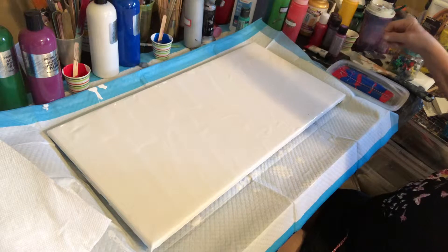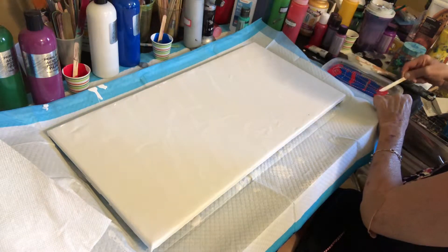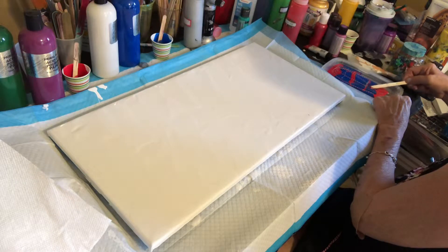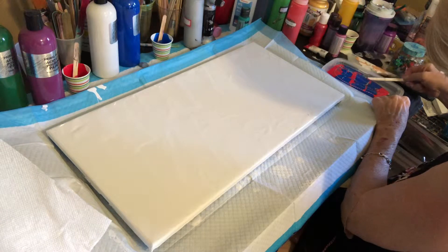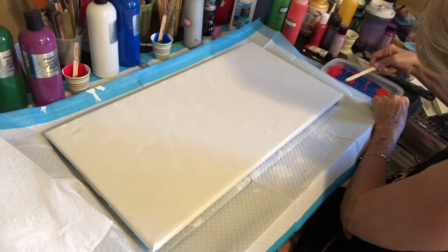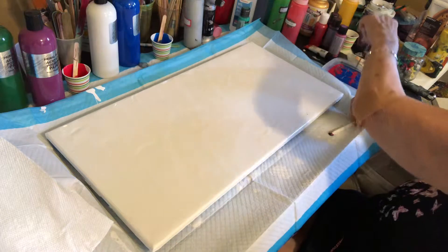We're going to start layering our string and bring this around, and just start getting the paint on top of the string as best you can. It's kind of free form, but that's okay. Just come in here and make sure everything gets pushed down into the paint really well so that you have good coverage. I want to push this down until I can't see the red and white anymore — I just see color. Let me get one more little spot there.